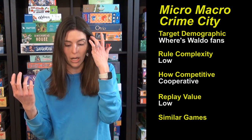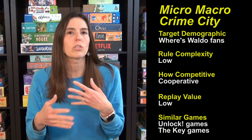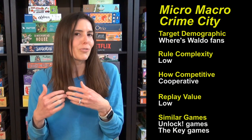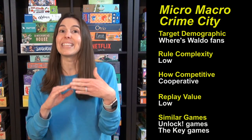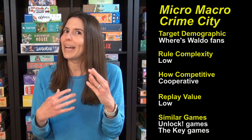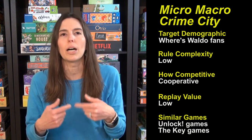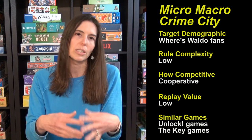I'd also recommend the Unlock games — they have both adult ones and ones geared for kids, and those are escape room-type games that are cooperative. We have a kids version we still need to play. I'd also recommend the Key games, which are not cooperative but have the same kind of feel. We have all three currently available: Lucky Llama Land, Theft at Cliff Rock Villa, and Murder at the Oakdale Club. Those are really fun — you're gathering clues, putting together what happened, and solving cases.